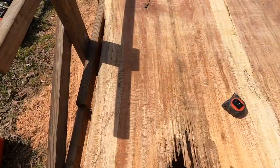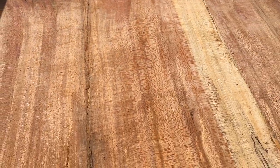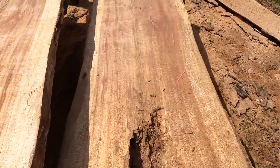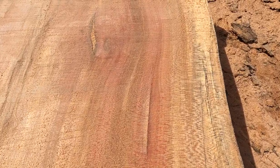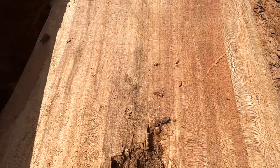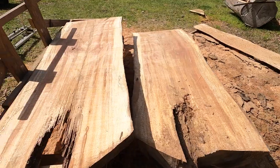Now we're into the really good stuff — you can see all that lacewood-like figure. It's all quarter-sawn because this is the pith; you can see the crack running right down the middle, so this is the center of the tree. It's just got some really gorgeous medullary rays — that's ultimately what they are — but it just looks like snakeskin or lacewood. It's one of my favorite things about sycamore.